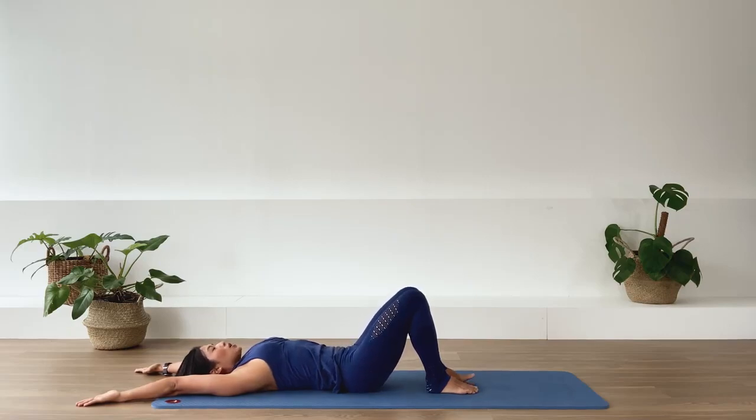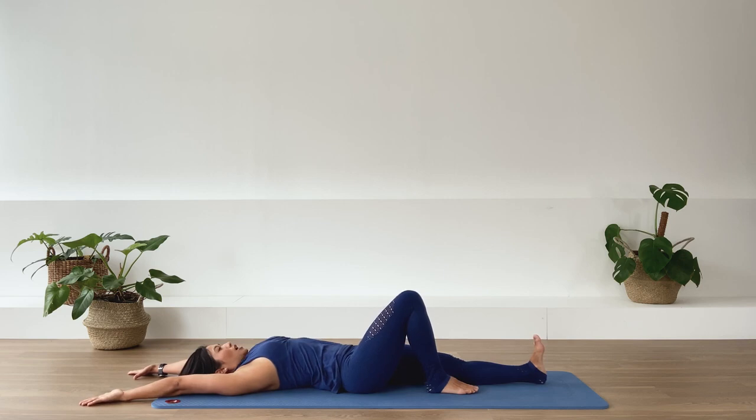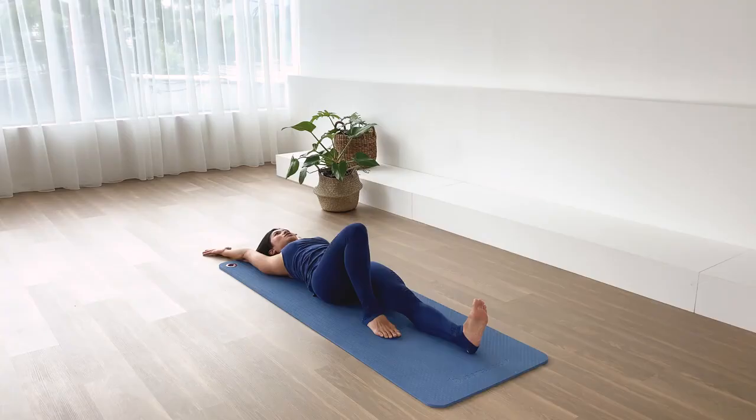Stretch your leg down on the floor along the floor. Inhale, reach the leg longer and reach your arms overhead. Feel that stretch in the lower spine. And release. One more time — inhale, stretch the legs, stretch the arm, pull away from each other. And release.